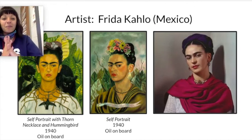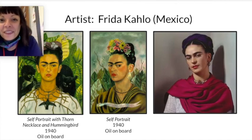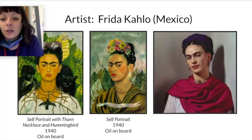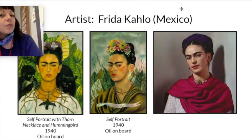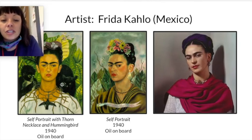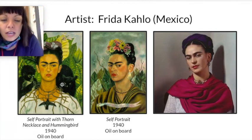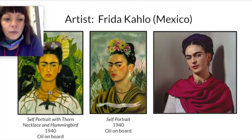You guys know this is one of my all-time favorite artists — yes, it is Frida Kahlo. Where is Frida Kahlo from? Yes, she is from Mexico. This is a picture of Frida Kahlo right here, and these are some self-portraits that she has painted. She used oil paint and she painted on boards — very beautiful, detailed self-portraits. I can't wait to get more into her later on in a different project.